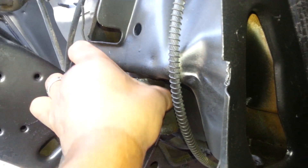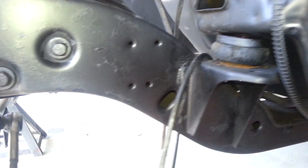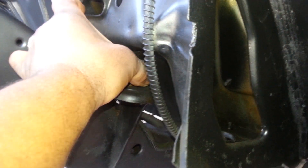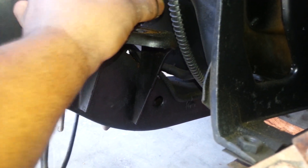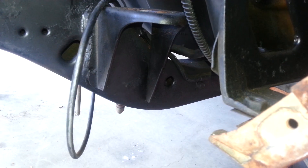See that? And then just wiggle it out and jack it up a little bit more, as much as you need. Take the top washer off, and then it comes out. Really simple. Easy job.